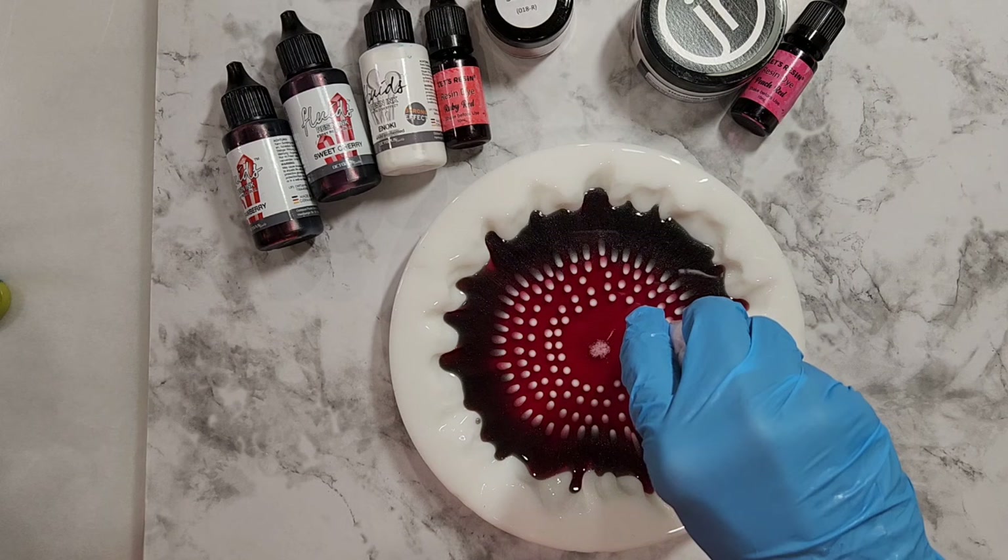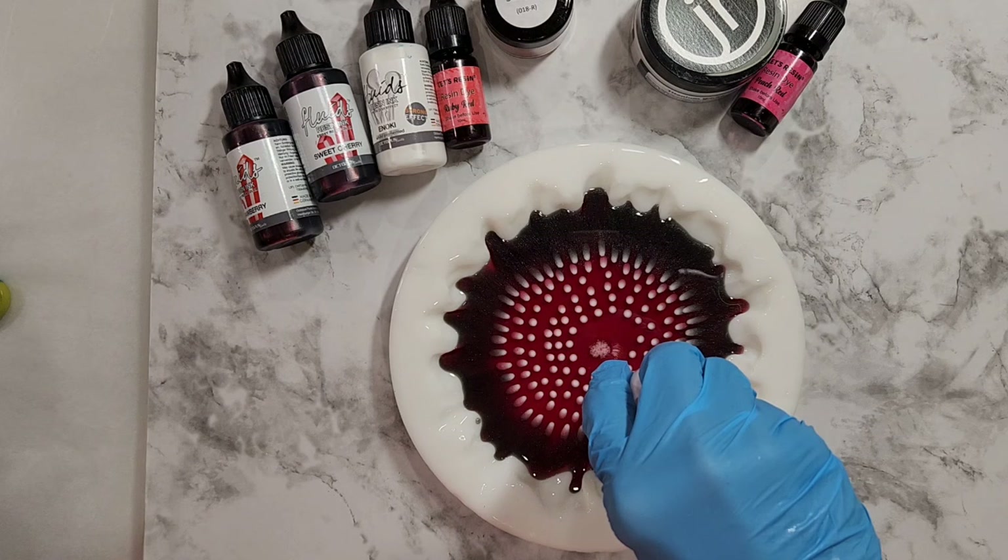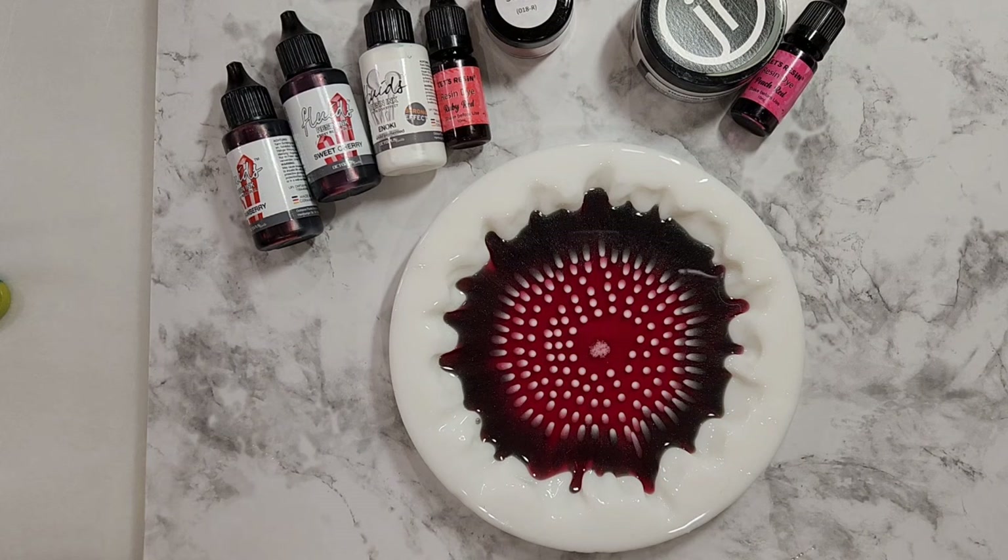I've also been taught not to torch, because supposedly the bubbles help keep your dots or your white afloat more so they don't sink. Okay, now I've got to look at my notes for the next step.